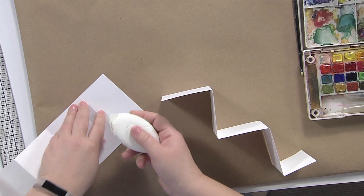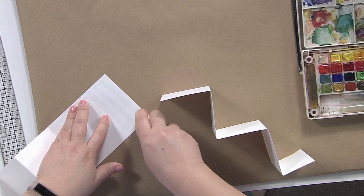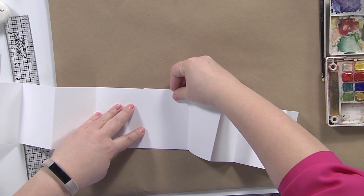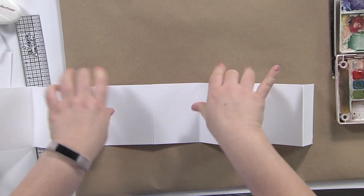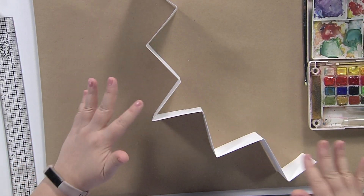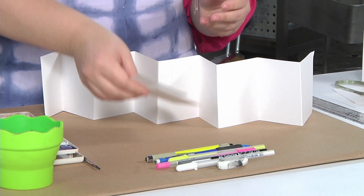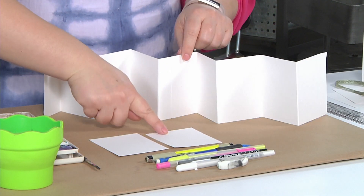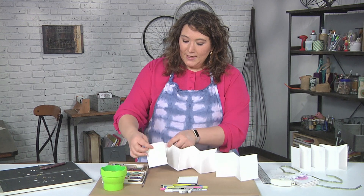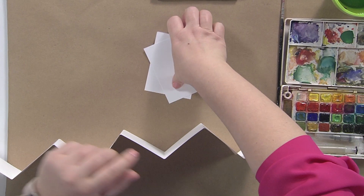I'm just going to use a regular tape runner — you could also use a wet adhesive, whatever works for you — to cover my piece and place it in. I find it's good to audition your zigzag before you glue it together to make sure it's going in the right direction. So here's our basic book form. Two additional pieces cut for the front and back cover are just three by four, and once I finish everything, I'll glue these on, which will fix the short end and make it totally complete.